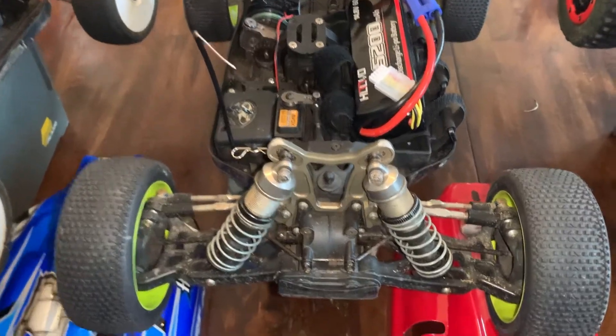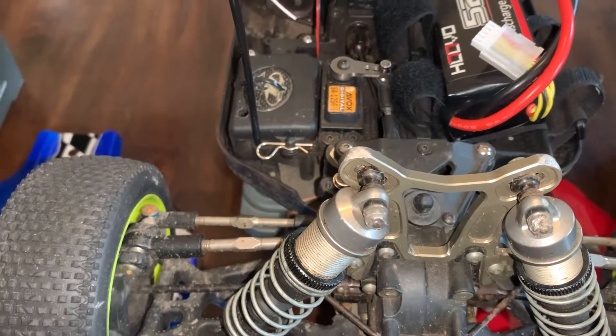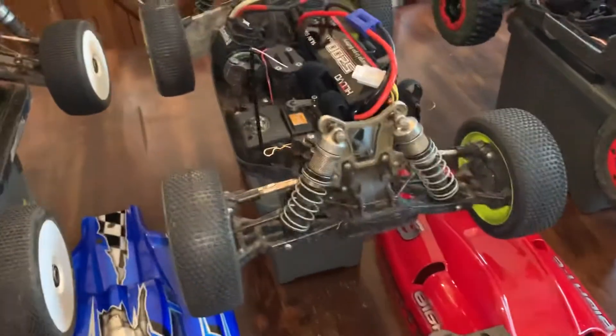So in conclusion, I think the Savox is a good servo. It's fairly quick. It's not too loud.